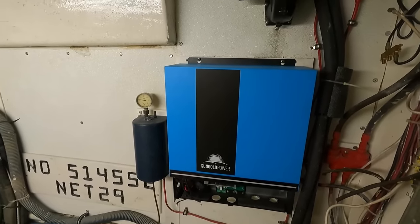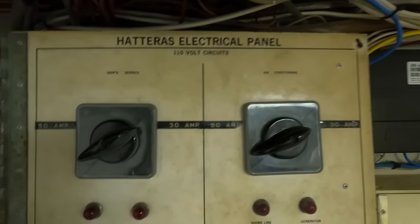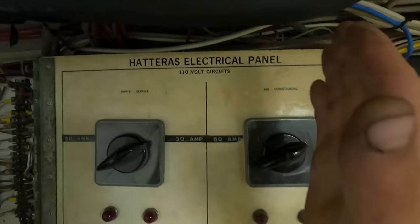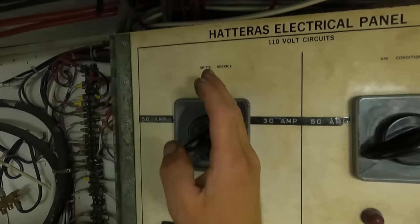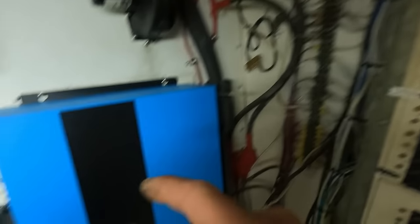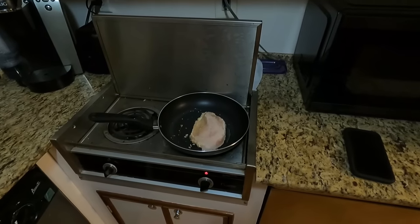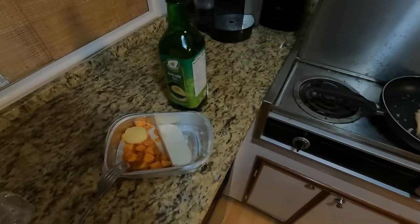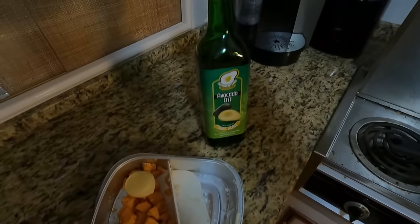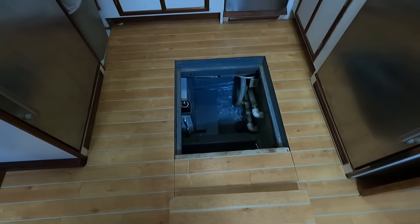I've installed my brand new SunGold Power 6500-watt inverter. This boat has 240-volt split-phase capability — the air conditioning takes one phase and the ship service side takes the other. With this inverter, I'm only going to be powering the ship service side because I do not want to run my air conditioners off of this inverter. Quick trip from the port side engine room to the galley — boat dinner time: chicken cutlet, carrots, a little avocado oil.